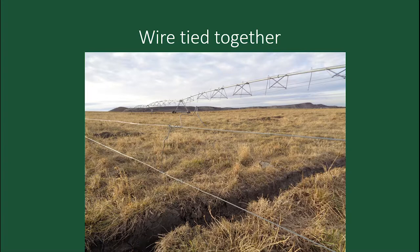If you stop the pivot on the fence and reverse it, that's usually asking for trouble too — it can catch the water line. So it's not a perfect system, but it definitely does work.